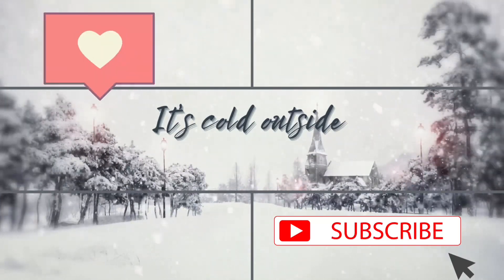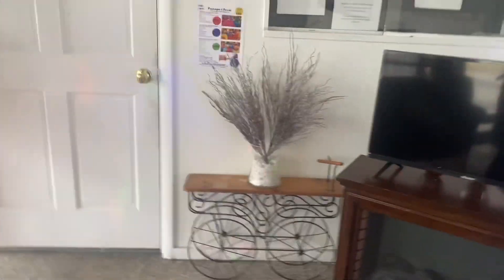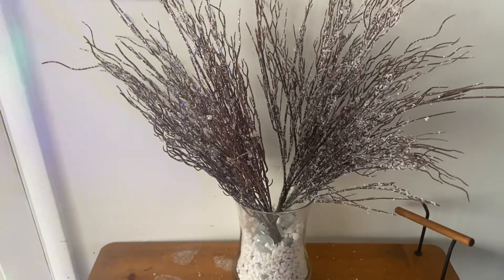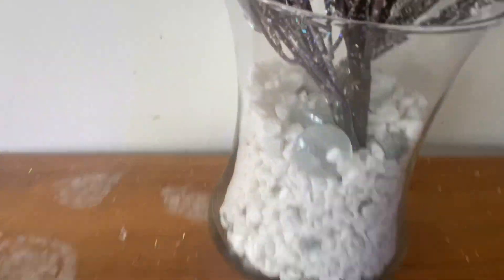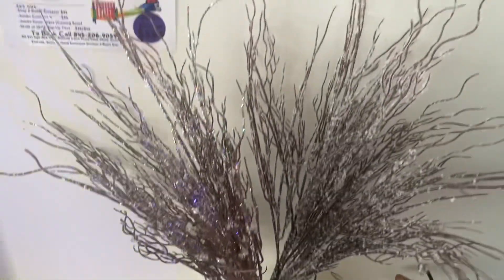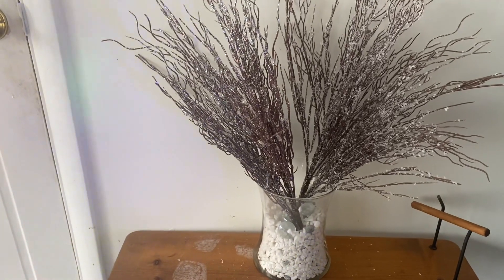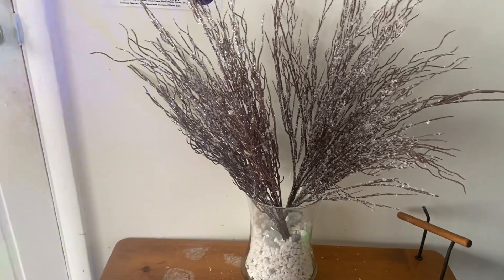Do you all remember these branches I was going all over town looking for? I found them at Family Dollar and I absolutely loved them. I dropped them in this little vase with the white rocks from the dollar store and I love it — it's giving me winter vibes all day long.